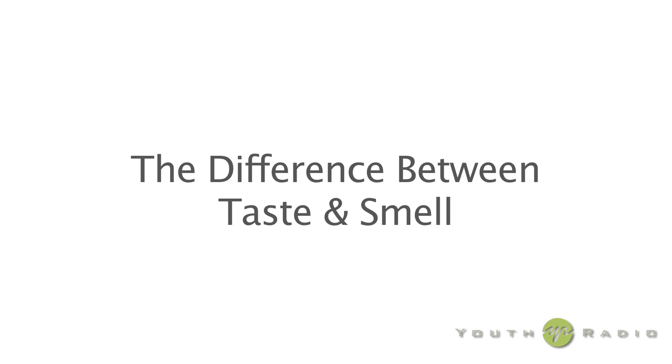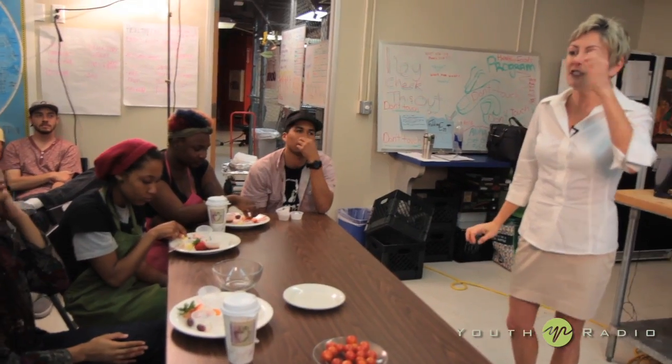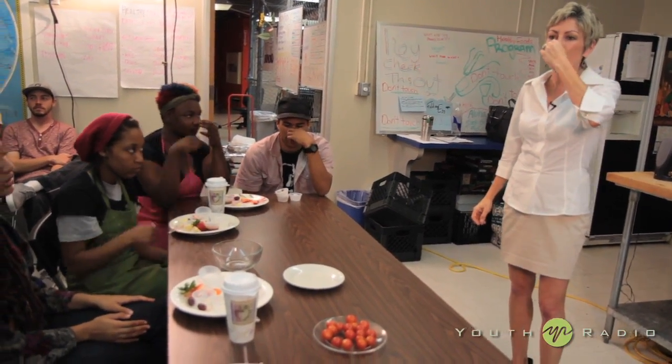Now we're going to understand the difference between taste and smell. What I'm going to ask you to do in just a minute is to disable your sense of smell. So with your left hand, plug your nose until you cannot breathe, and don't let go until I tell you.